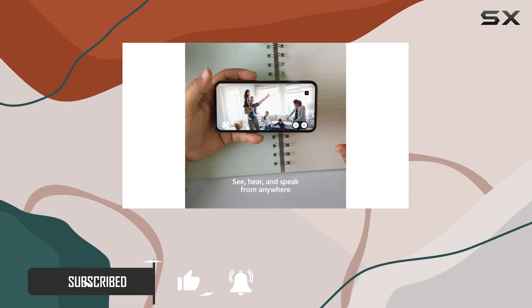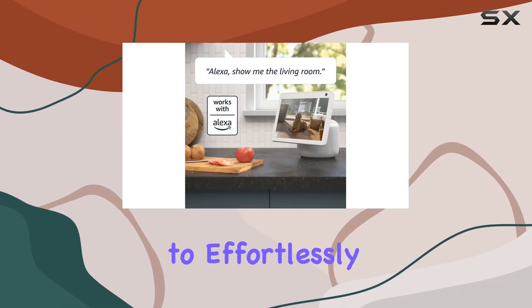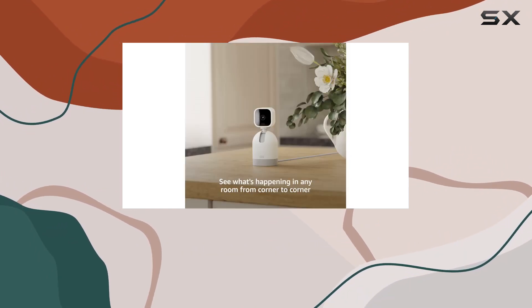The pan and tilt feature is a standout, allowing you to effortlessly control the camera's view through the Blink app — whether you want to scan your entire home or focus on a specific area.